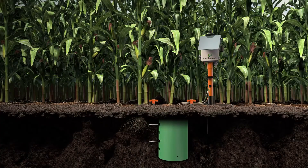Welcome to EarthScout. Reference this video when installing EarthScout with a quick install burial tube. The time to install an EarthScout is 15 to 20 minutes, depending on the tools you use.